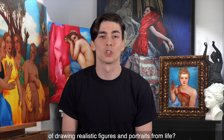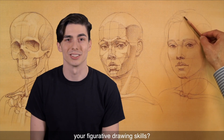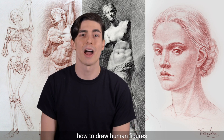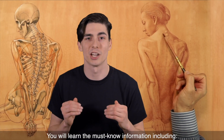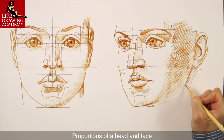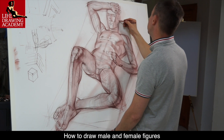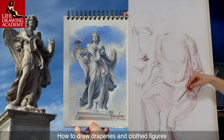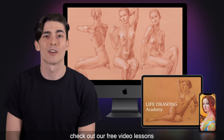Do you want to know the secrets of drawing realistic figures and portraits from life? Do you want to improve your figurative drawing skills? In Life Drawing Academy, you will discover all you need to know about how to draw human figures and portraits the right way. You will learn the must-know information, including classical canons of human body proportions, proportions of a head and face, how to draw recognizable portraits, how to draw male and female figures, how to draw hands and feet, as well as how to draw draperies and clothed figures, and much more. To see if this academy is right for you, check out our free video lessons.